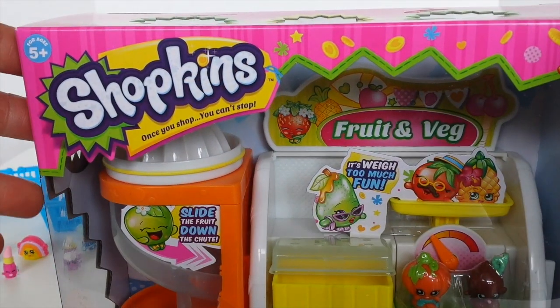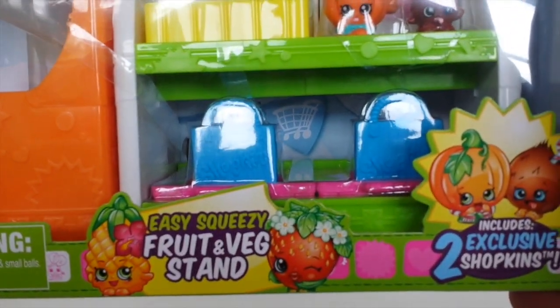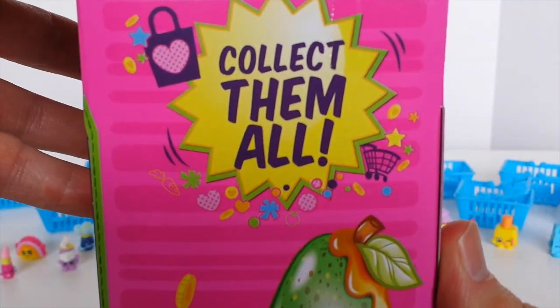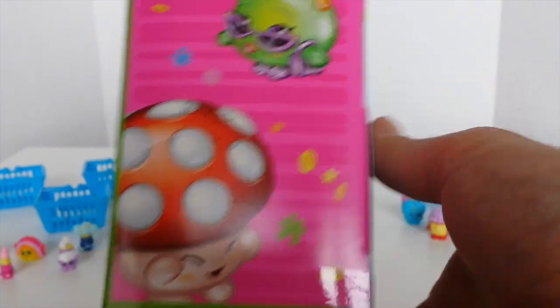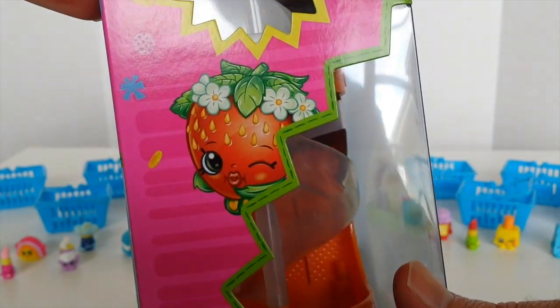So this is the outer packaging and it says Shopkins, once you shop you can't stop. It says easy squeezy fruit and veg stand and it also includes two exclusive Shopkins. On the side of the box it says collect them all — we have a pear and a mushroom.